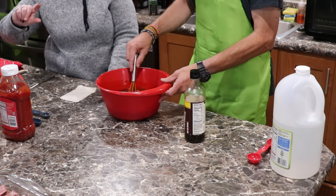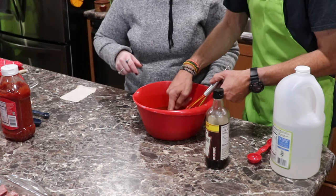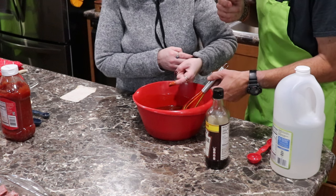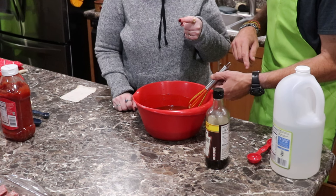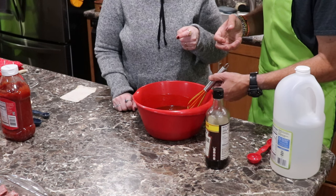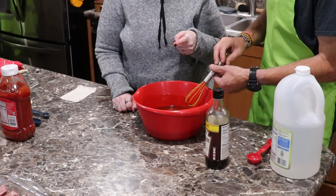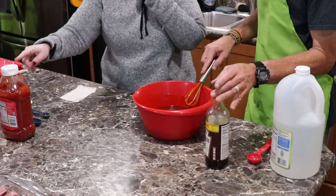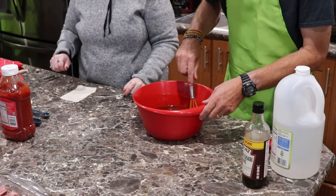When you pour it over the ribs, it doesn't have to cover all of it. Halfway through, you can take the meat and spin it a little bit — that'll get the meat coated better. The vinegar comes up, and the grease of the thing is going to make that even better. That's how you normally make it — this is good.